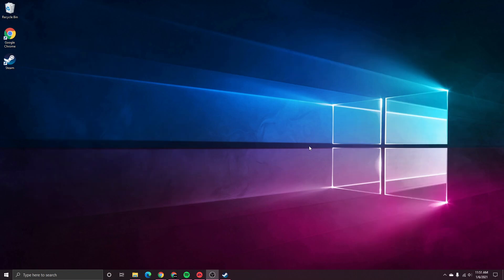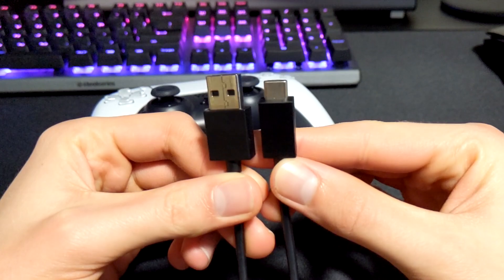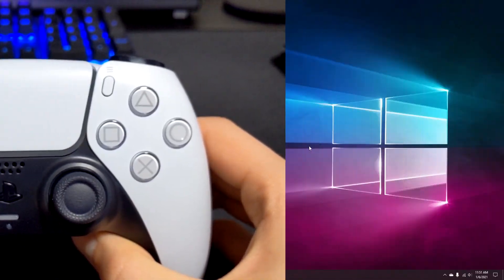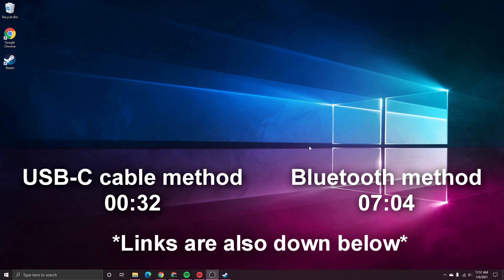There are a few different ways we can connect our DualSense controller. The first is using a USB-C cable, and the second method is wirelessly using Bluetooth. Each method has its pros and cons, and I'll be showing both methods in today's video. If you're looking for a specific way to connect your controller, skip ahead to one of the timestamps on the screen right now, and that'll take you directly to your method of choice.